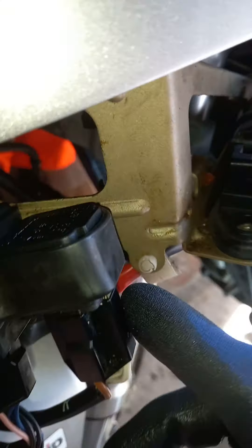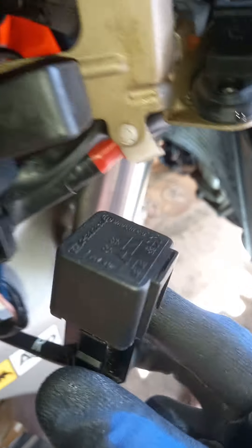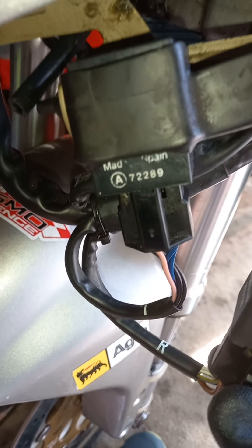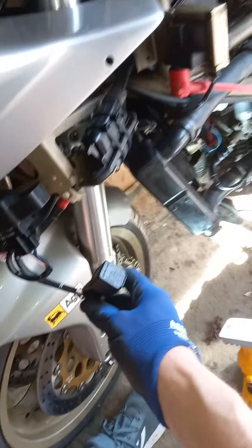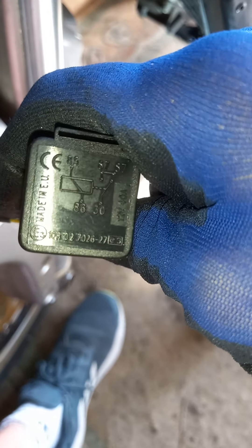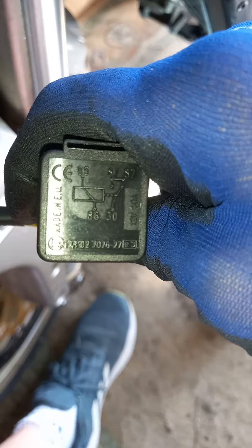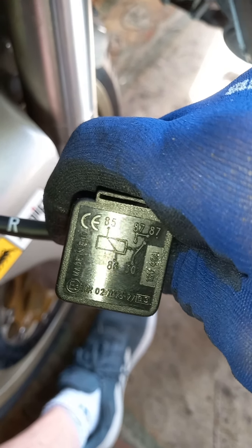Also, this one here — not a sensor, sorry, a relay — which is actually the ignition relay. Next to it I think that's the indicator relay, but anyway this is the one just down to the left of the machine as you can see, and it's important to get the right one. You can see the numbers there.